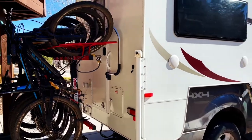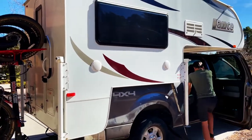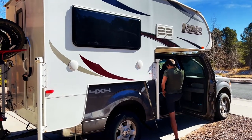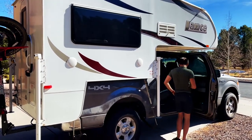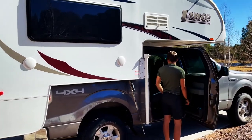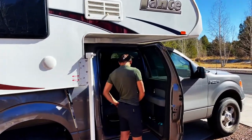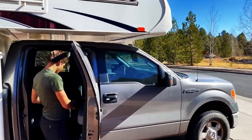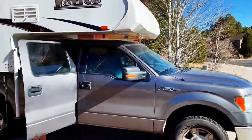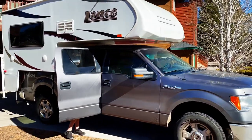Also, to help with the suspension, we have the AirLift 5000 to help level out the suspension on this. Yeah, we're just taking our first of many journeys to see how the new system's going to work out for us. Looking forward to it.